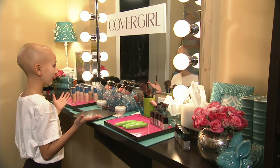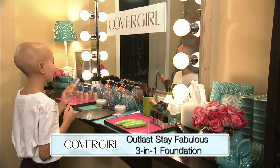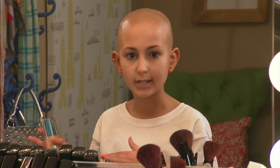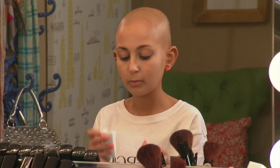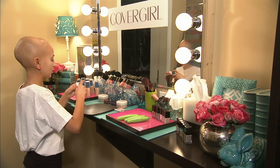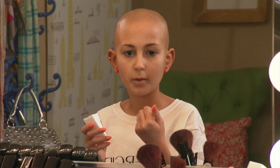Hi everyone. So today I'm going to be doing a day look with my favorite CoverGirl products. The first one I'm going to use is the Outlast Stay Fabulous 3-in-1 Foundation. This is a great foundation for the daytime. One, it has SPF. It has a built-in concealer and a built-in primer, so you don't need those extra steps. I'm going to take it right on using a damp foundation sponge, which gives a more airbrushed look.